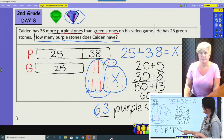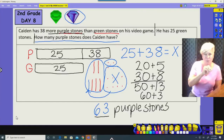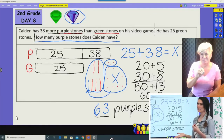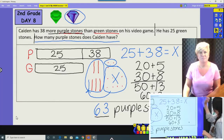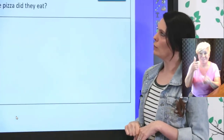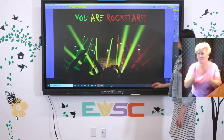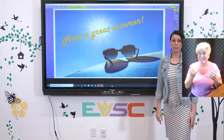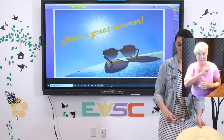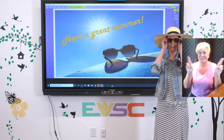Let's see if that makes sense: about thirty plus about forty is seventy, and sixty-three is pretty close to seventy — that's a reasonable answer. You have one more problem to do on your own about pizza. You guys have worked so hard this summer — you are rock stars. I appreciate you paying attention and working hard. Enjoy your summer, and Mrs. Smithy is going to enjoy her summer too. I've got my hat and my sunglasses ready. Have a good summer, guys!